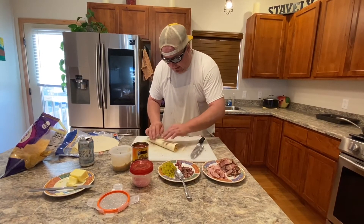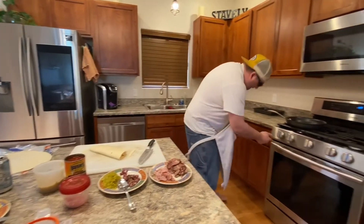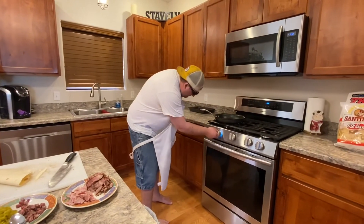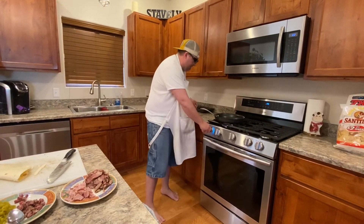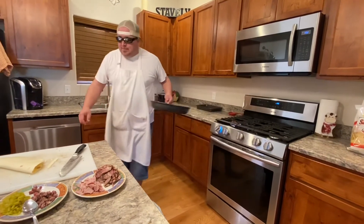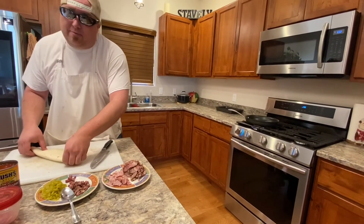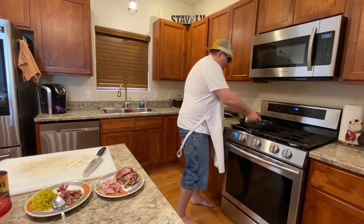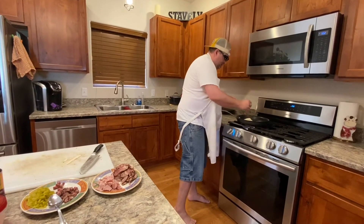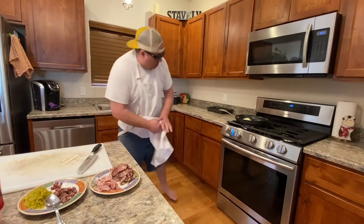There we go. Now we fold it and lay it down in the skillet. Get the fire rolling — we're going to flip it here in a minute. Try not to make a mess. I cannot promise I'm not going to drop this, but if I do you know who will let me know.